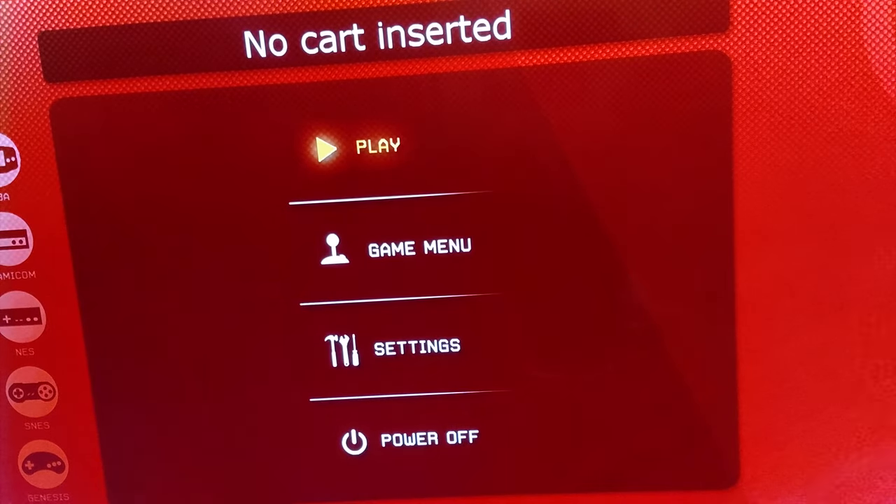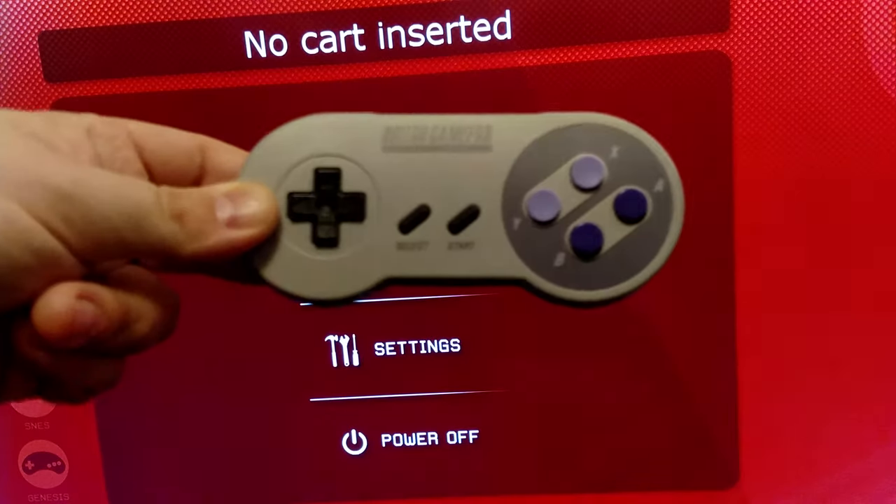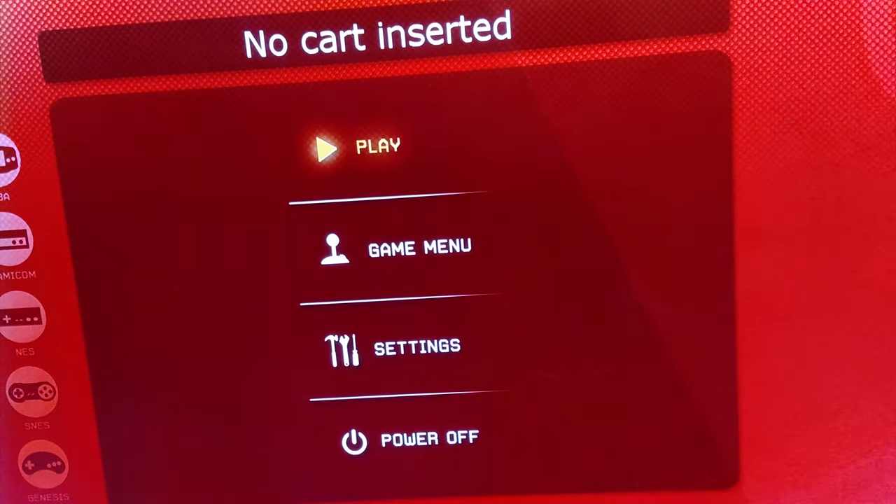I'm going to show you how to map Sega Genesis games with the SNES-30 controller by Bitdome.